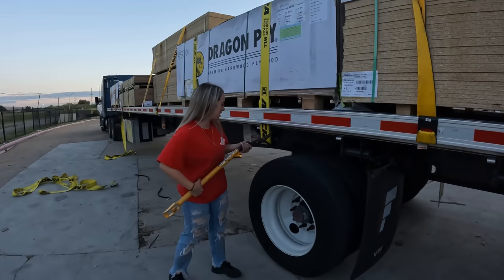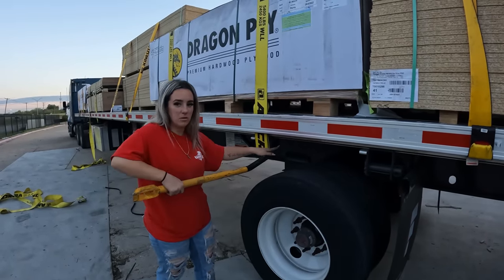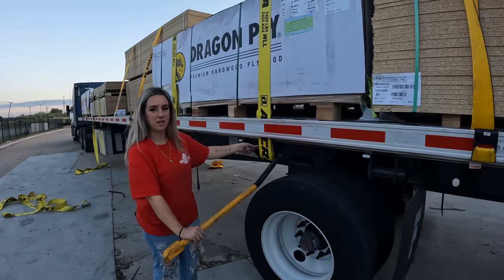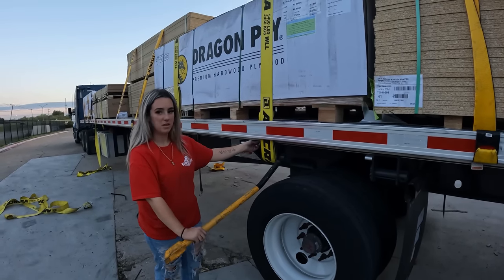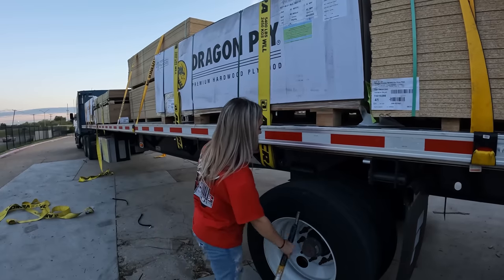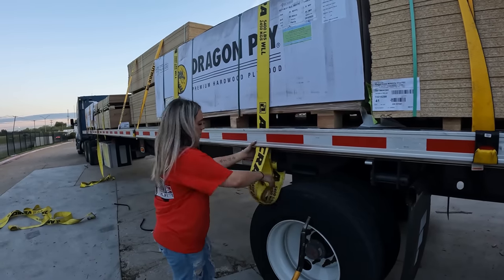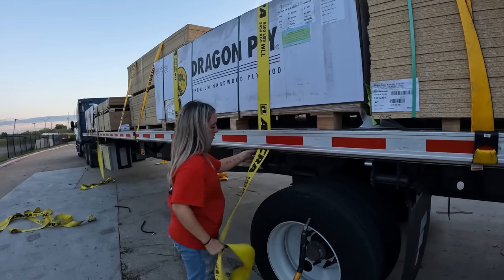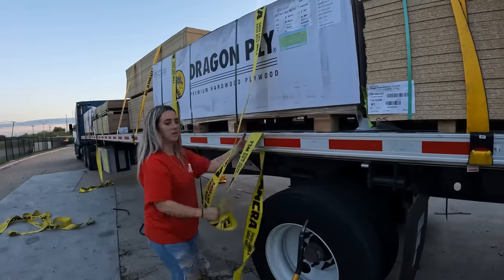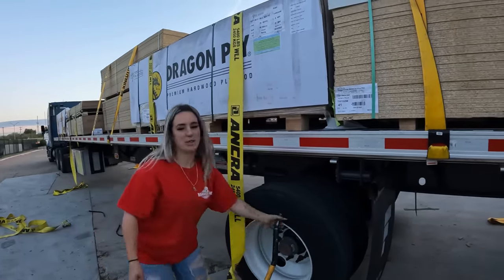This is how you take the straps off — are you watching? You stick the bar in the hole, push down. You see this lever right here? Hold it up. Take the bar out, just spin it a couple times, pull it — strap comes out. Do you want to try? No. Alright, your turn.